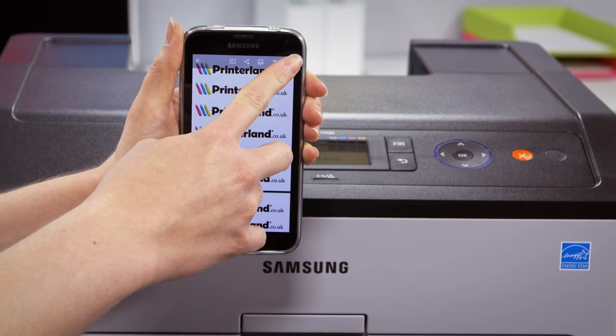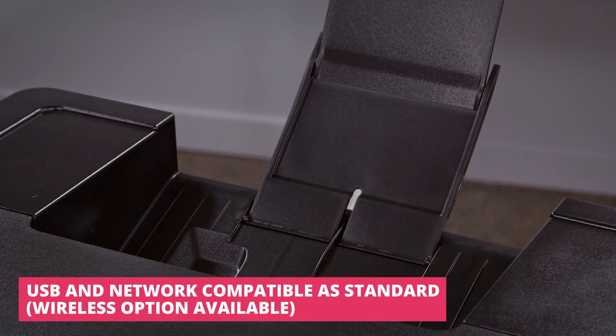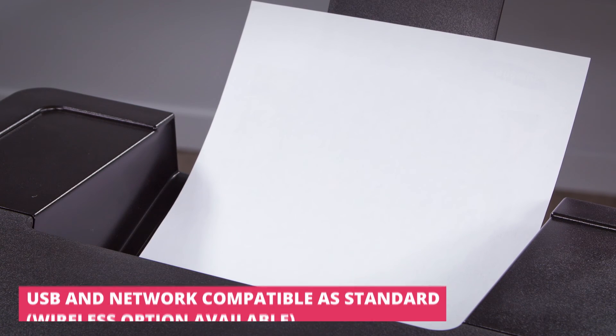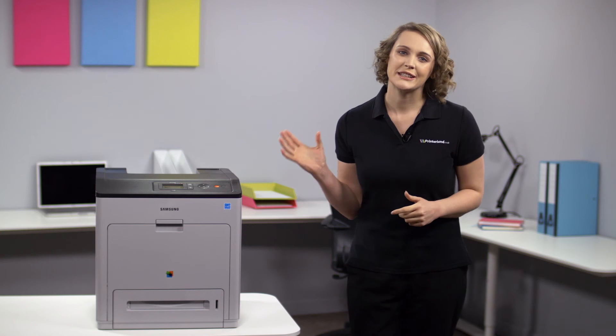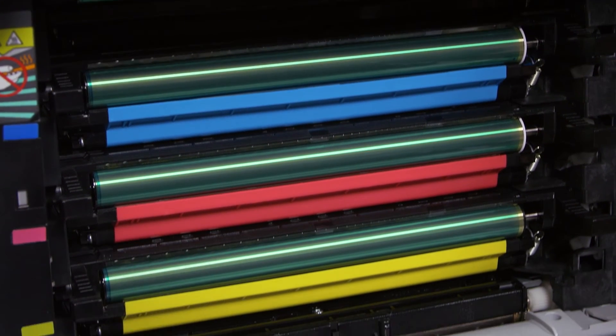For almost instant printing, it is also Google Cloud Print ready, meaning that you can print straight from your Android device with just a few touches when connected to a wireless network. Samsung's long-lasting toner cartridges provide excellent value for money, with print costs that are up to 70% lower than the competition.